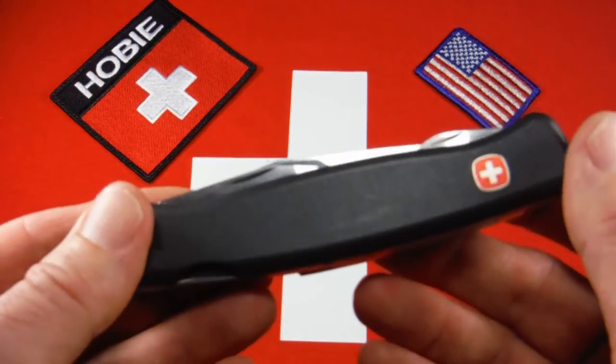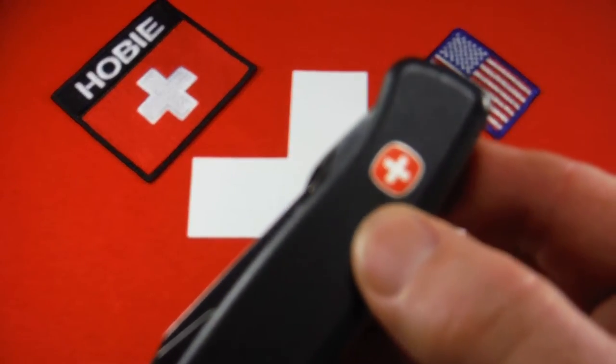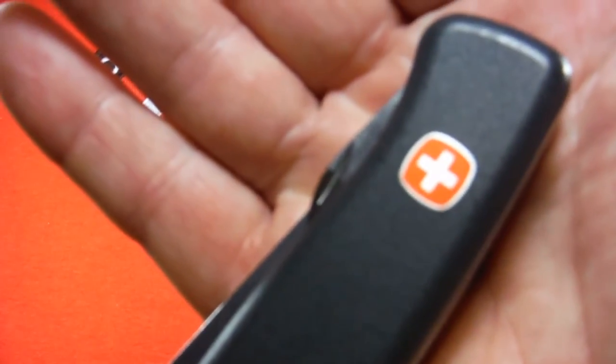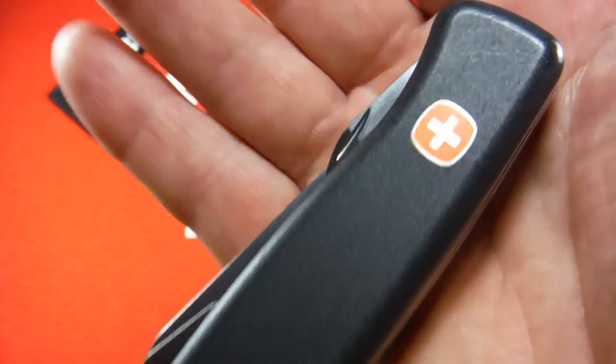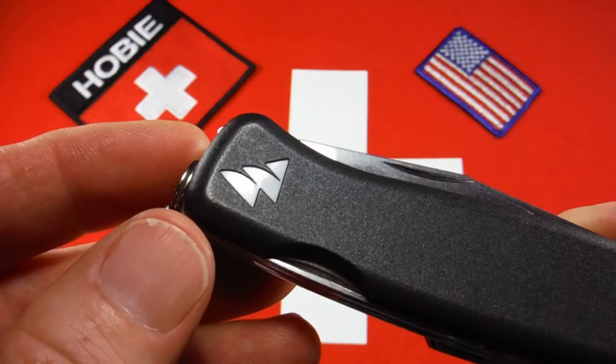It has nylon handles. The Wenger symbol does look like it's silk screened on there, but it's actually a piece of metal — it's just very thin, like a piece of foil set down in there. And then you can see here embossed is Wenger's old, kind of modern symbol.